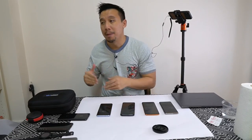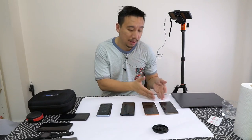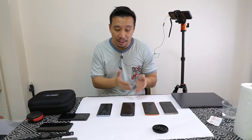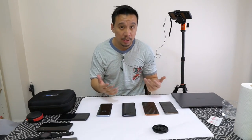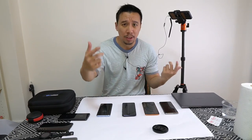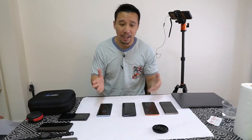But every time I mention that in one of my videos, there will be people that jump in the comments to tell me I'm wrong — that the Samsung Galaxy S10 scanner is indeed better than the optical scanners. So I figure since I have all the phones, I might as well do a test with cameras pointing at the phones so you guys, the viewers, can decide.